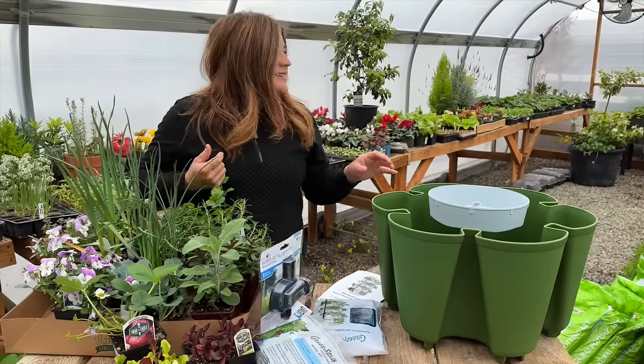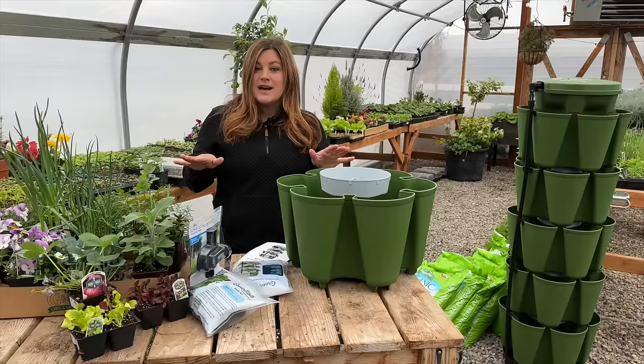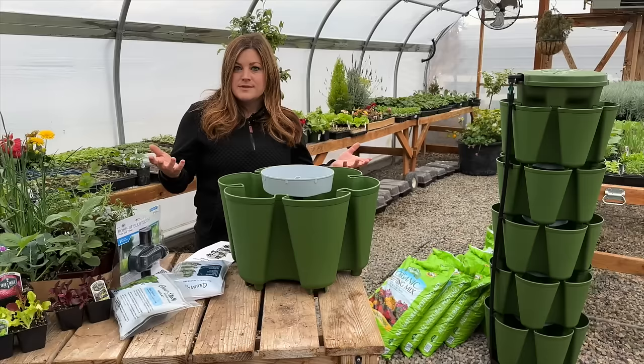I actually asked Aaron if he wanted to plant one of them up too, like a little bit of a challenge. I think it might be fun to start plants in one and start seeds in the other — it doesn't have to be a huge investment in plants in the initial stage. You can start with seeds as well.